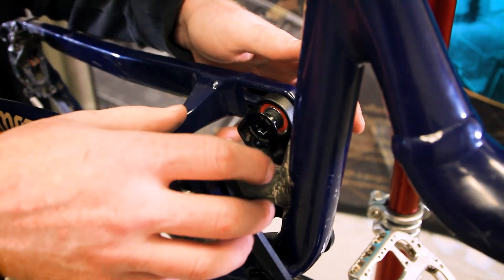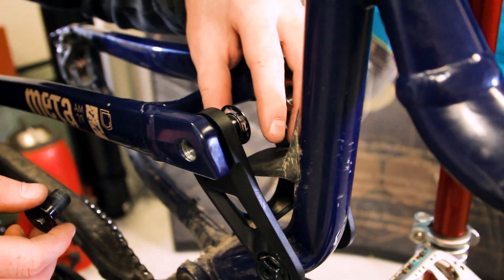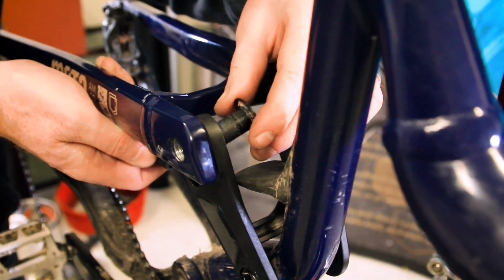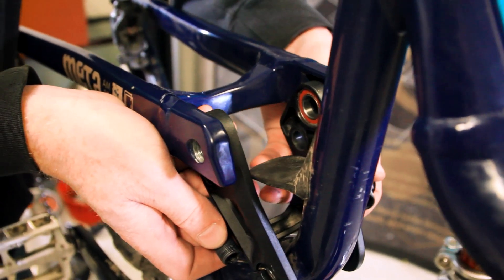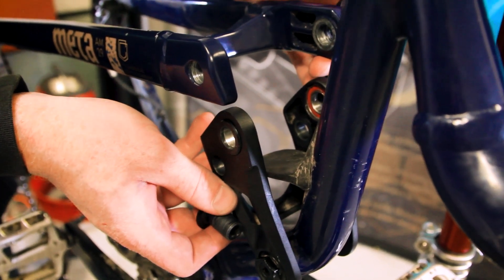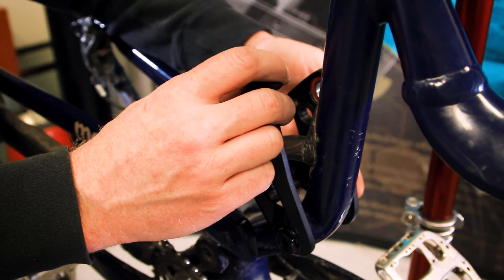Once you have both bolts loose, there will be two spacers that are in between the frame and the link bearings. You'll want to support the chainstays and carefully take everything apart. You can lift them up and grab your two bearing spacers, then let your chainstays down.